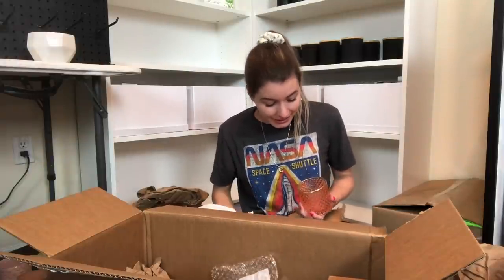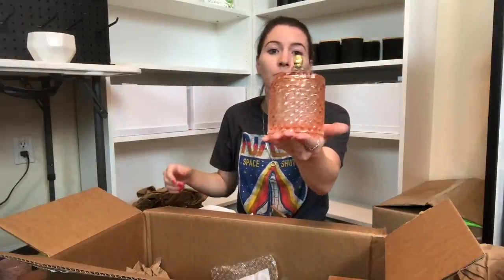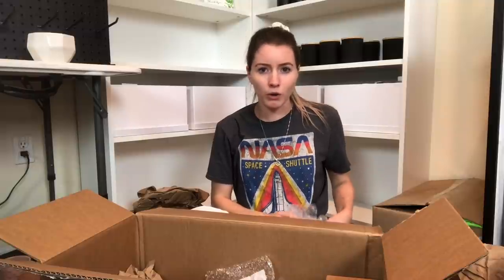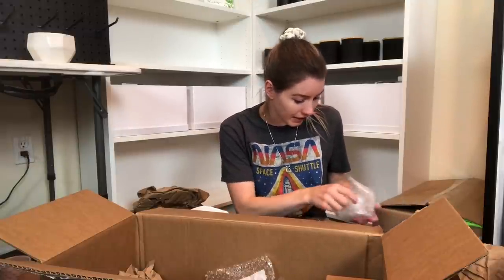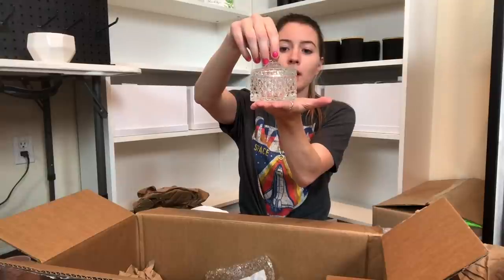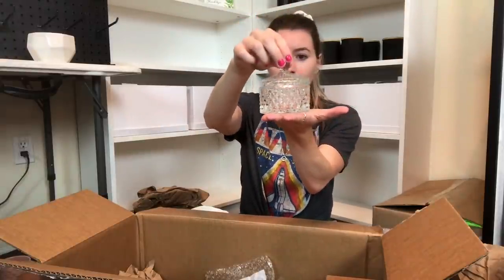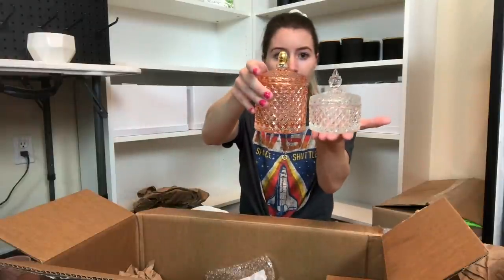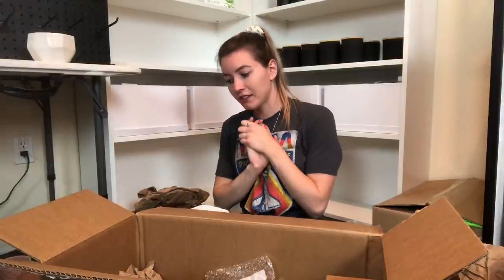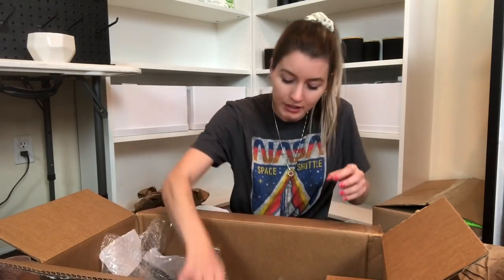Seriously, these vessels are beautiful. I'm not usually a big gold person, but when it comes to candles or decor, I really really like it. Oh, is this a little one - it's a baby one! Look at how adorable it is compared to the bigger one. That's so cute. Obviously the look I have in my shop is much different than these, but this one is kind of tempting. I love this so much - this is like Christmas for a candle maker.